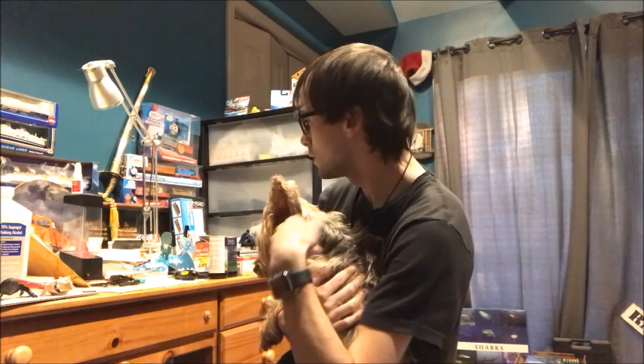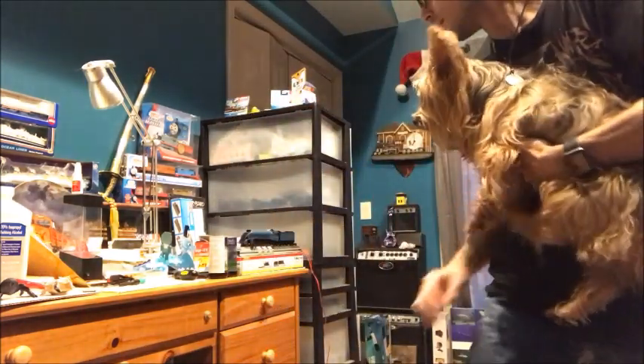Hi everybody, how's it going? In the background behind me, Bidurn is having a little break-in, as you can see right here. I'm in the middle of unboxing Bidurn — I'll put a link up so you can see it. I apologize if I sound terrible in that video; it's just that none of my unboxing is scripted. Otis, you want to say hi to the camera? He's my grandparents' dog, by the way.